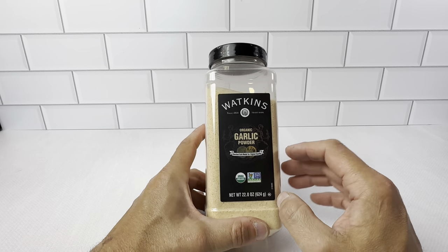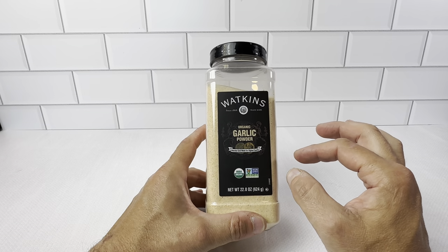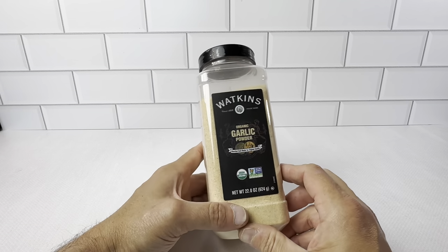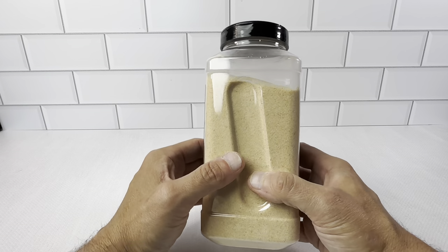We started out with the garlic powder in the, I believe, the 3.4 ounce jars. We were very happy with it, so we just figured we'd buy it in bulk since we do go through a lot of it. The 22 ounce jar is really nice.